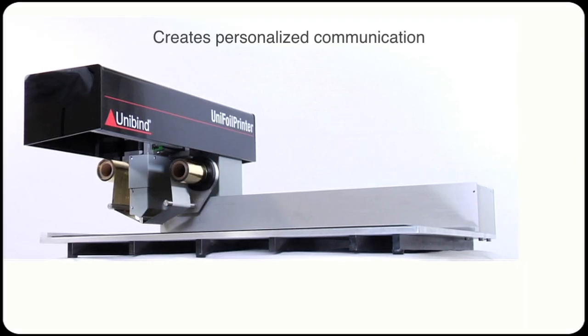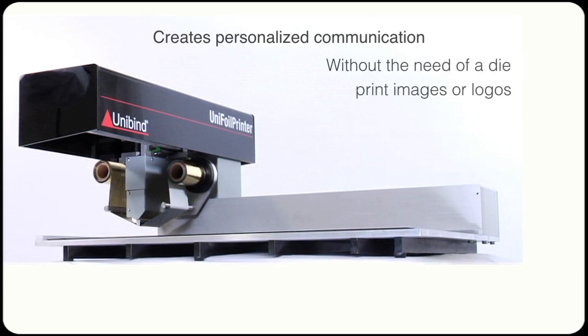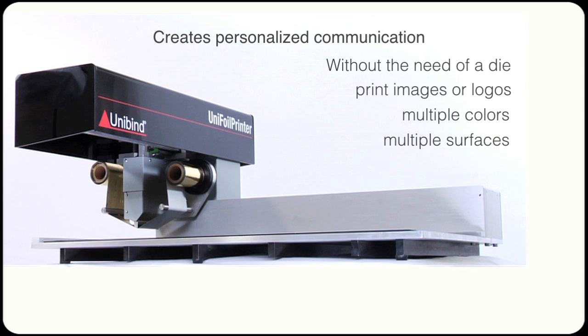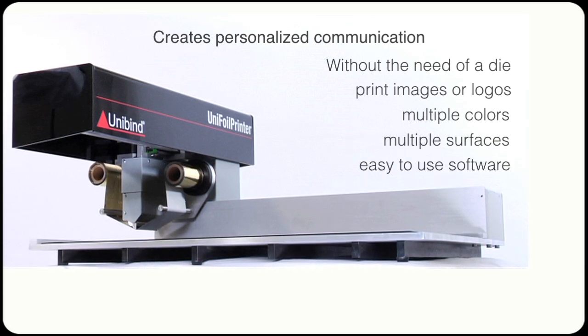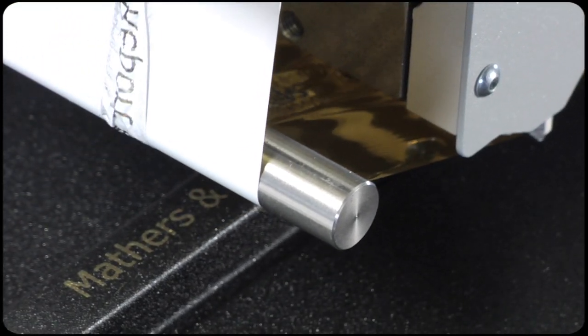The Unifoil printer allows you to make personalized communication without the need of a die. You can print images or logos in multiple colors on multiple surfaces, thanks to an easy to use software. You can even print on the spine of your books.